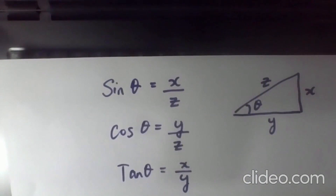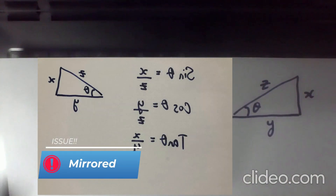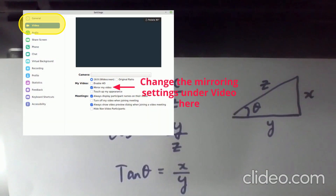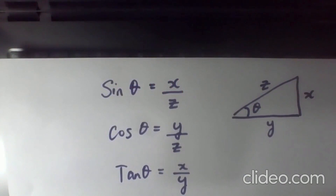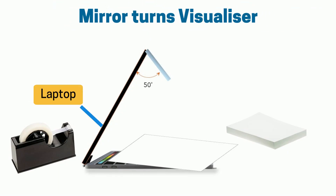That's not difficult, and now you can use your own marker. Now, if your image is mirrored in Zoom, I hope some of your students will tell you — you will need to go to the Zoom settings to set it straight. And apart from that, very easy. You've turned your Zoom lesson into a visualizer.